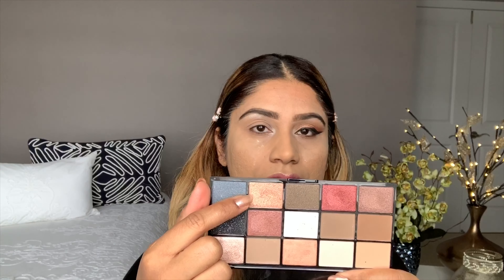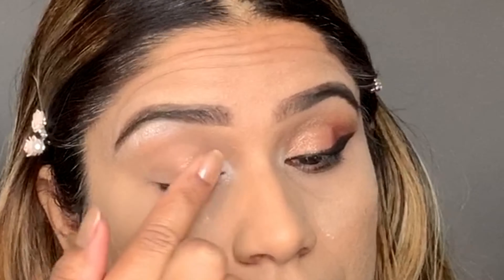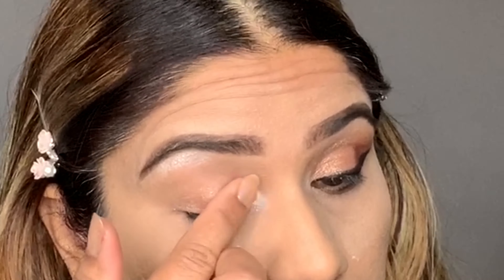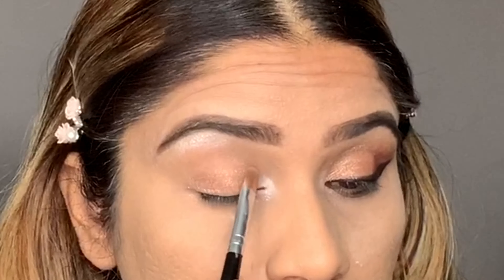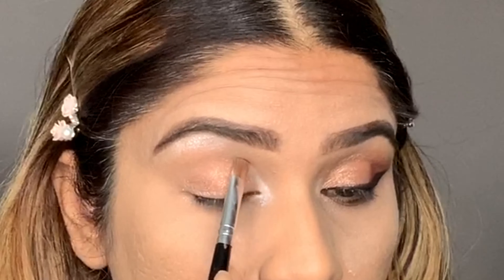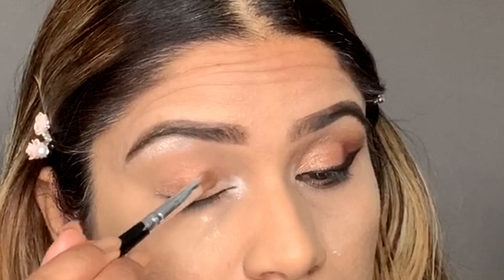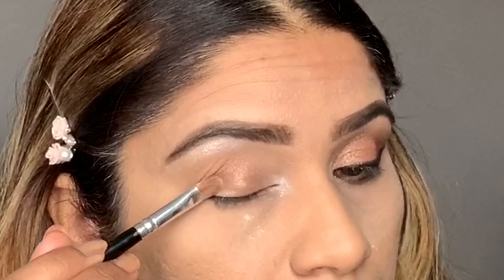Now I'm applying this shade all over my lid. Then I'm using this shade in the outer corner.